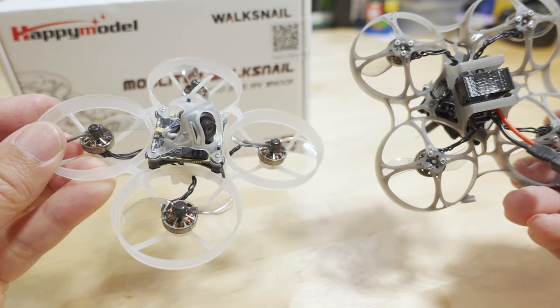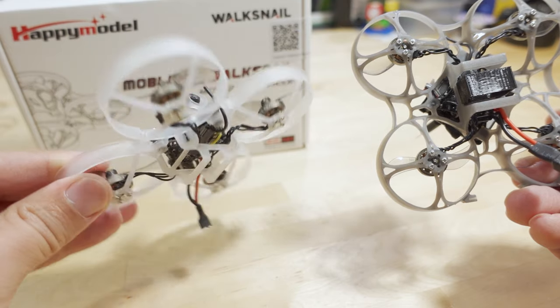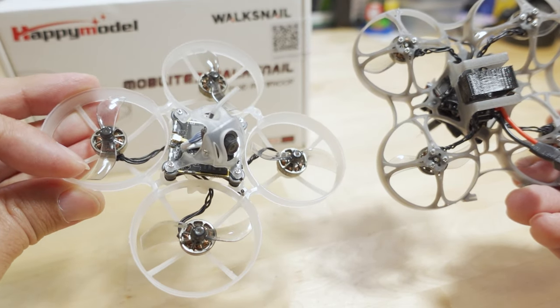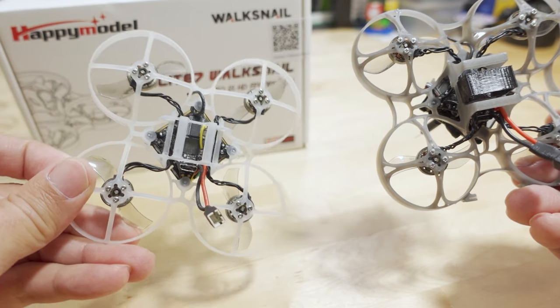It flies better because of that. I did actually modify the PID loop as well on that one, but that's not a topic for this video. If you're really interested in that, let me know in the comments — I might make a video on that one if there's enough interest.